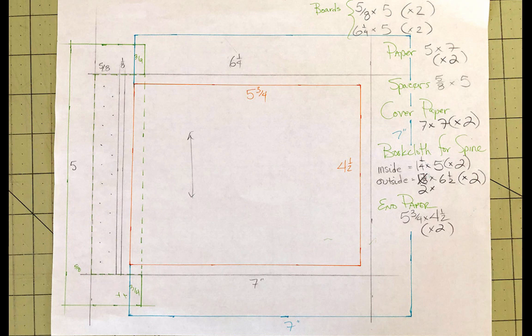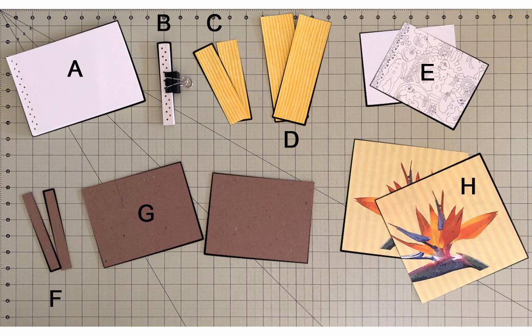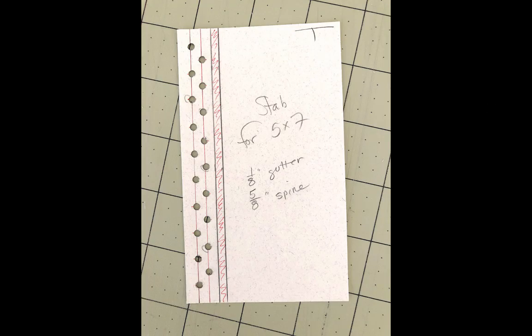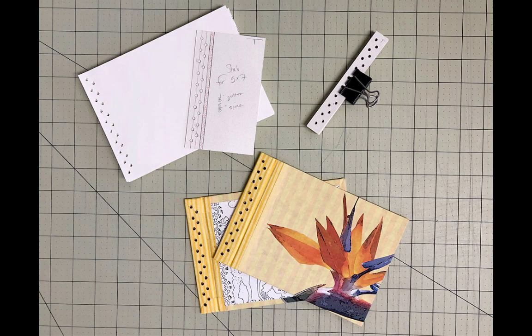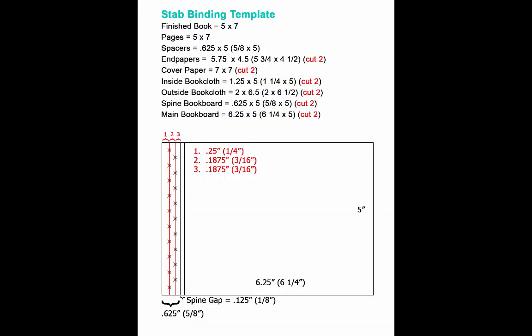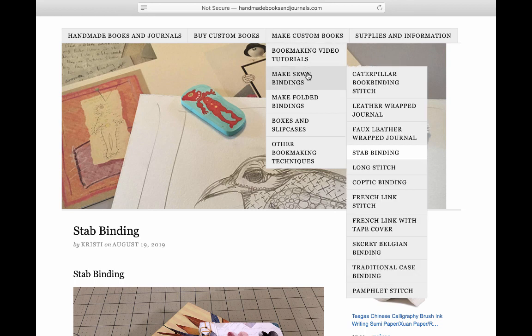I'll start by making a plan for all of the various parts and their sizes before I start any book. This was my plan for the 5x7 stab binding book you see in this video. Here's a better look at the actual pieces that you'll need to cut for this book, and a more formal version with all of the parts and sizes listed if you plan on making a book this same size. You'll also want to make a template for punching the sewing holes. You'll be punching holes in the paper, the covers, and the spacers if you decide to use those, and you'll want all of those holes to line up. I make a template out of cardstock because it's a little sturdier than plain paper and stands up to repeated use. To create the pattern I've used on the book in this tutorial, you want to stagger the holes the way you see here. If you don't want to figure out the spacing yourself, you can download this template from my website: handmadebooksandjournals.com — make custom books, make sewn bindings, stab binding, stab binding template.